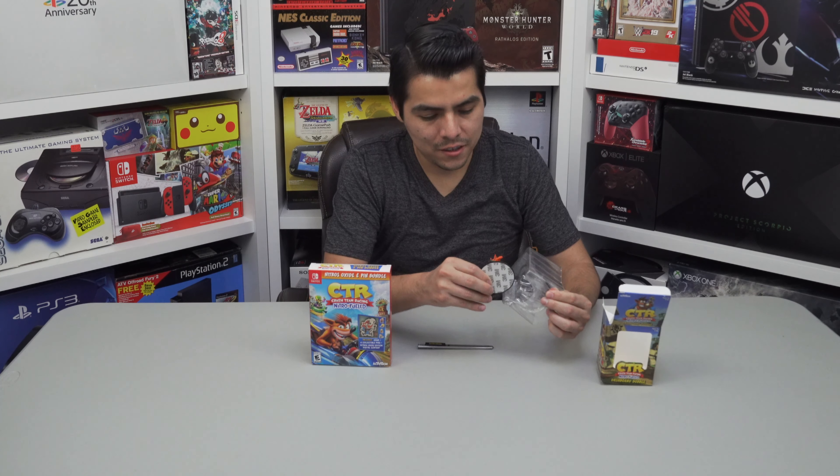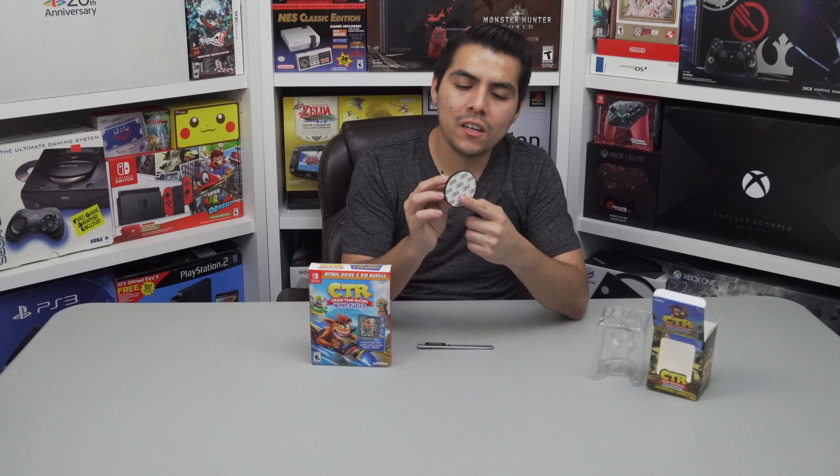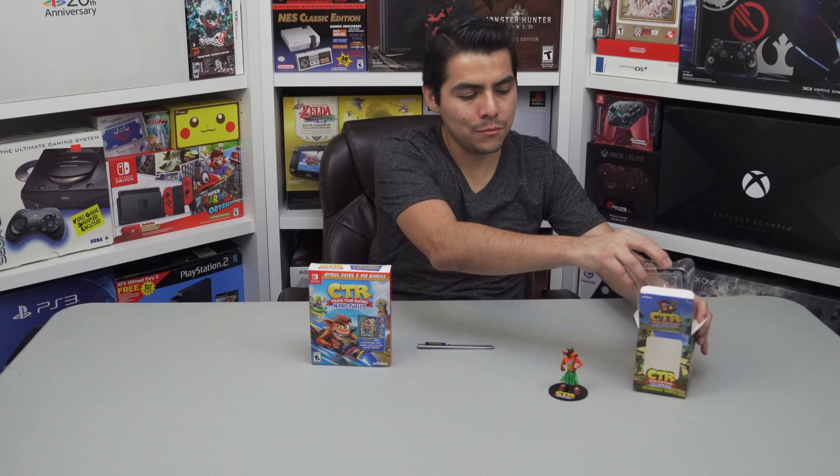Pretty cool — it's a dashboard bubble for the dashboard. It has a 3M tape, so you just fill it up and put it on your dashboard. I think I'm going to put it on my car — it looks awesome. That is a great addition for this collector's edition.